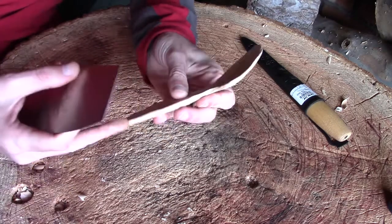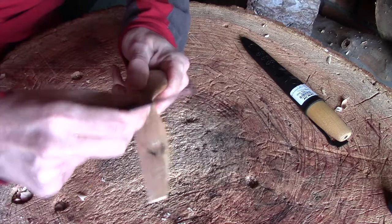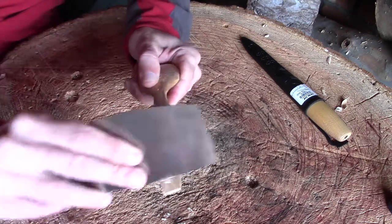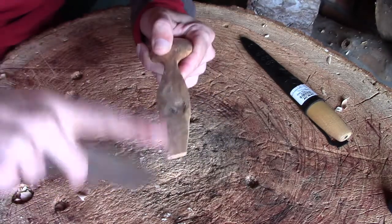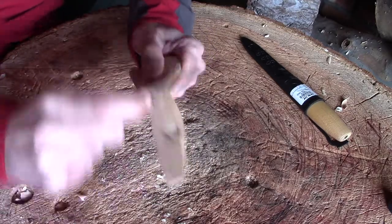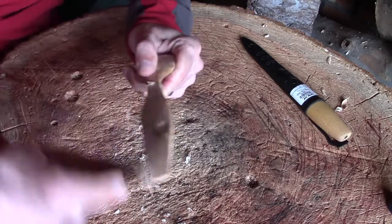Before you start working on an area, scrape it one way — nice and smooth — then come back the other way. If there's lots of resistance and it's jumping and tearing up the back of the spoon, that tells you the wrong direction. That really is the simplicity of scrapers, and this is all you do with them.